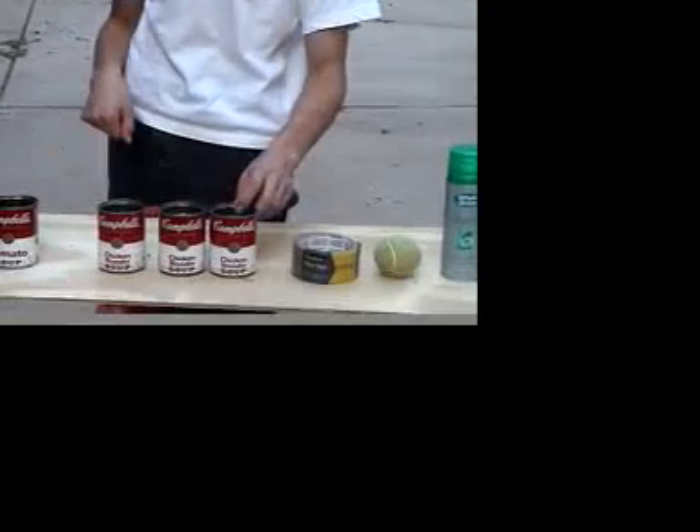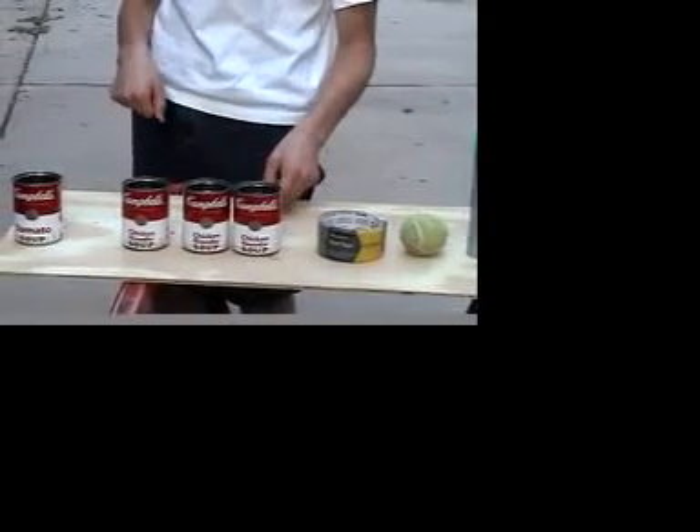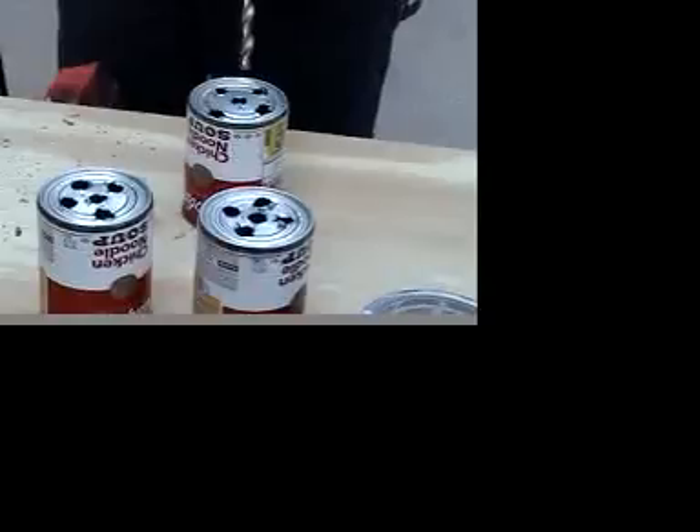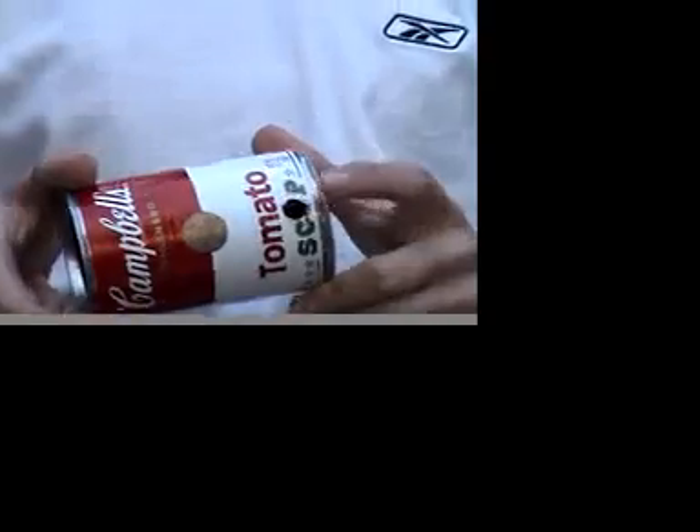What you have to do is drill holes in the bottoms of three cans. You have to drill a hole in the side of the last can. This is what the hole in the side of the can should look like.